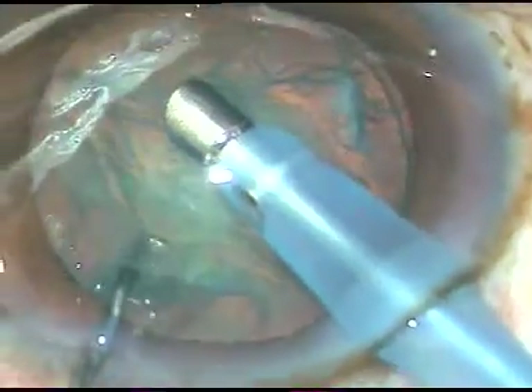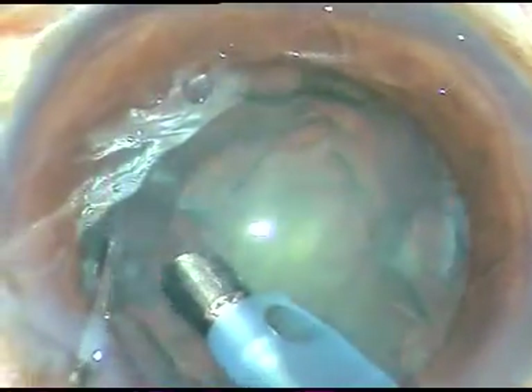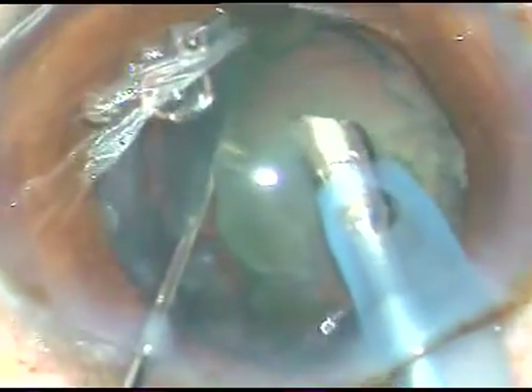I am going into the anterior chamber. The tip of the FACO probe is being introduced. I remove the peripheral anterior lens fibers. Now I hold and tilt the nucleus like this. I allow the epinuclear buffer to support the posterior capsule. Even if there is a PC rent from the hydrodissection, it will be protected by this epinuclear shell and there will be no nucleus drop.